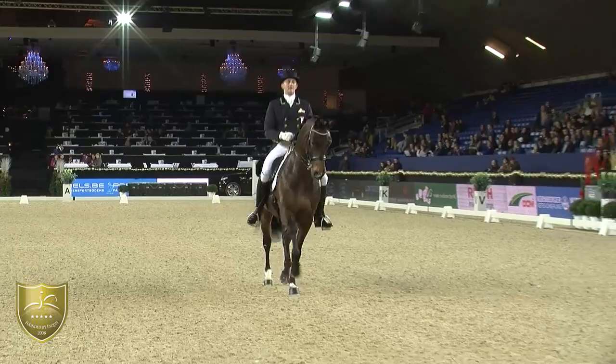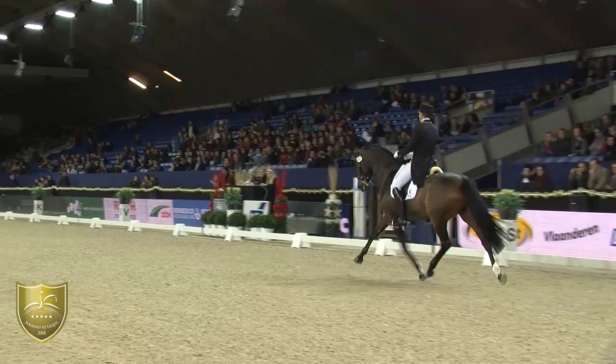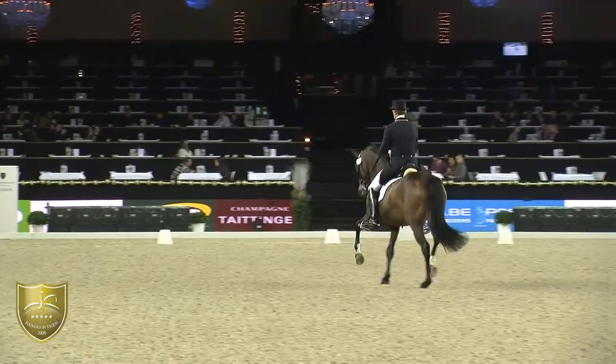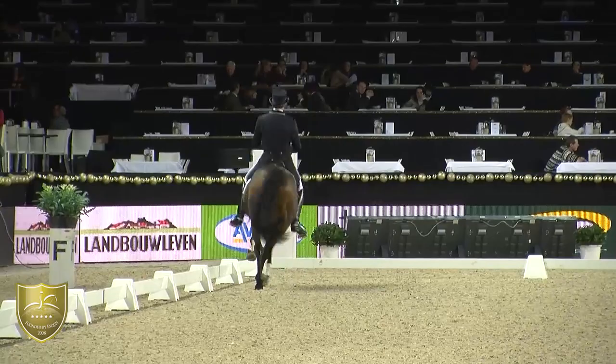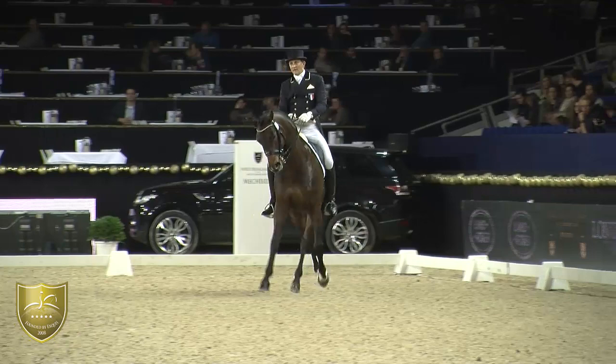We'll start with a quite good hold, could be a little bit more square and longer. The extended trot shows a good lengthening of the strides, but a little bit more uphill and more steady on the bit — it could be a little bit more constant on that.